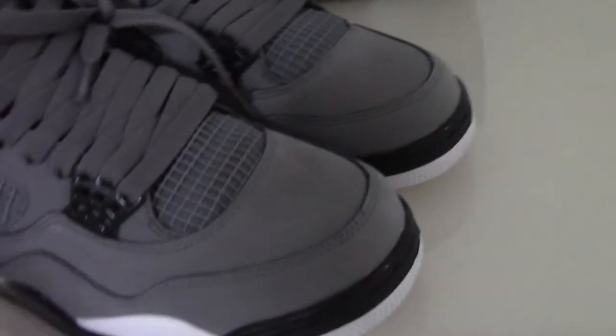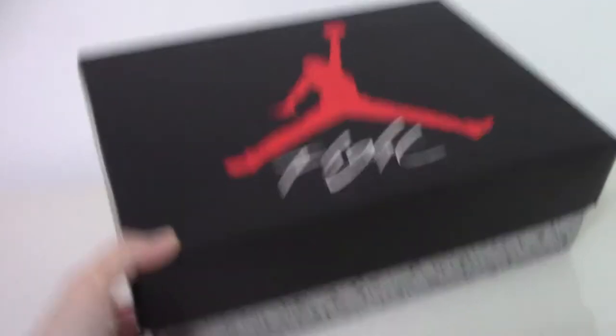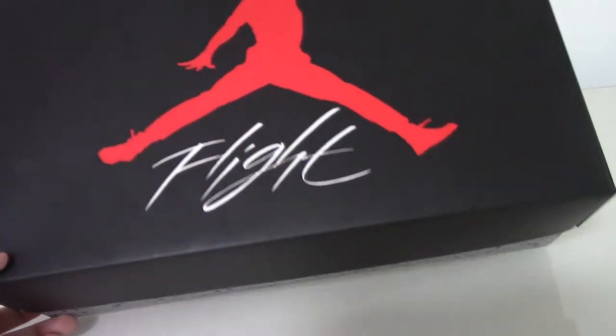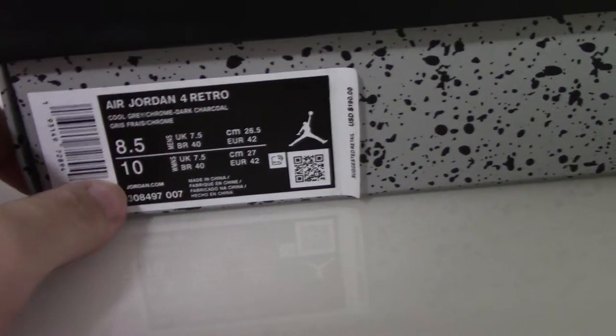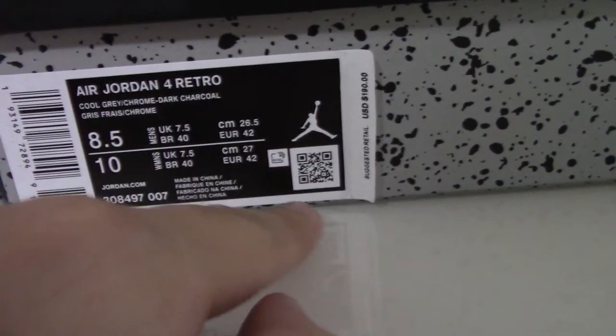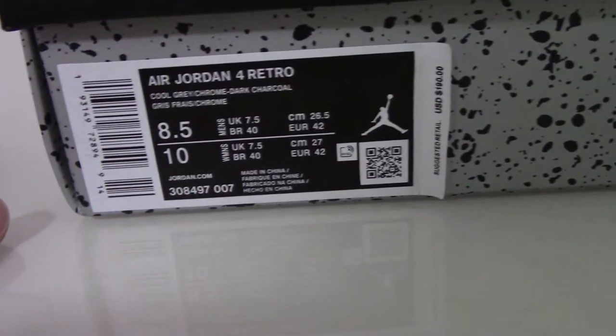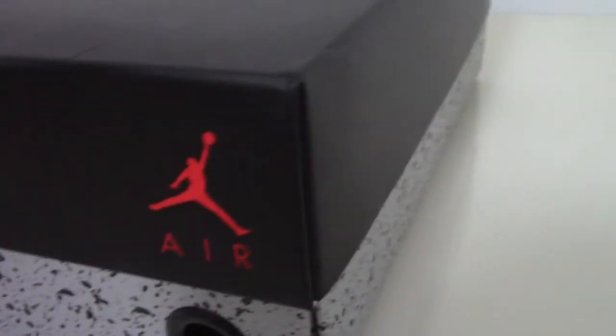For more details you can check on my website. Finally, let me show the box. You can see this is for Air Jordan 4 — the Jumpman Fly label, the side tag Air Jordan 4, the code, and the retail price — everything very clearly. And the inside also has this part with the purple tab.